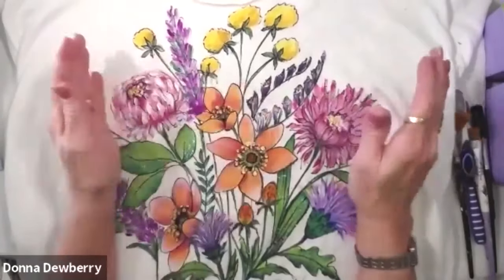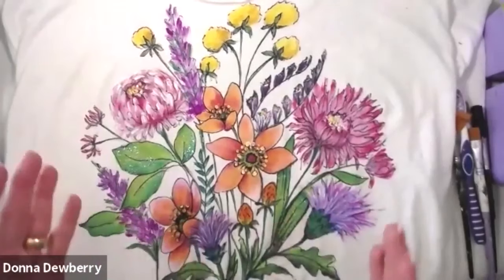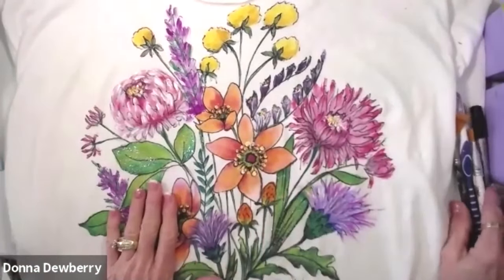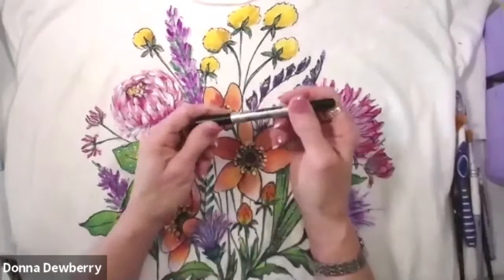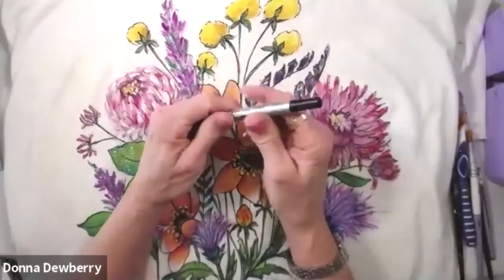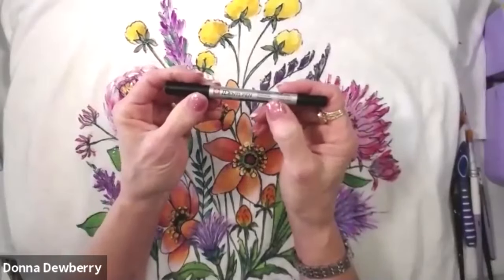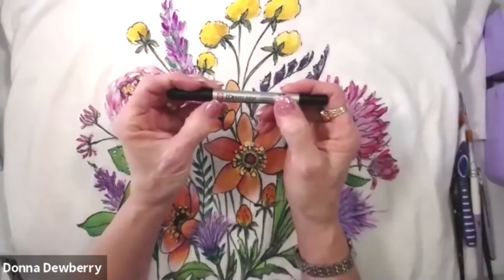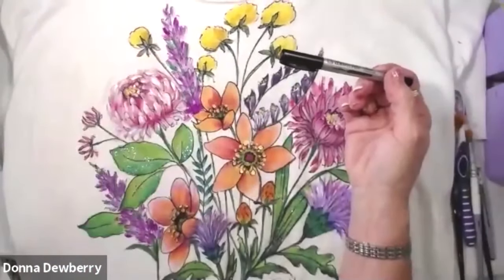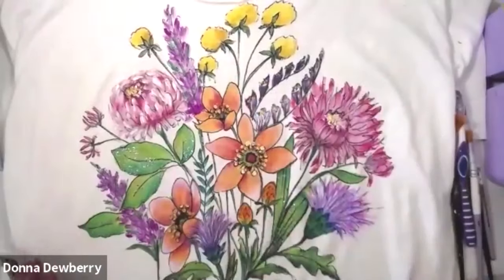This is called pen design, and you might have seen packets where this whole print slides under the shirt, and you use an Idina pen. We have Idina pens with a large point and a small point. Idina pens are different than Sharpie - they're permanent markers, but a Sharpie fades when we wash it.